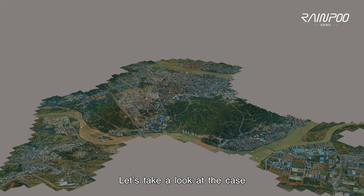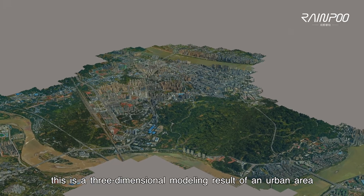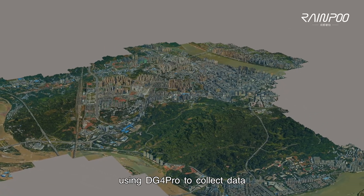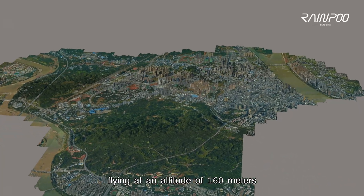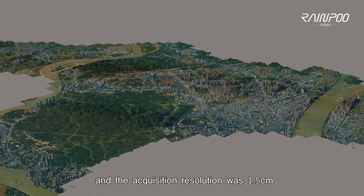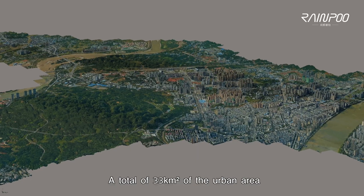Let's take a look at a case. This is a three-dimensional modeling result of an urban area completed by a customer using the DG-4 Pro to collect data. A rotary-wing UAV was used, flying at an altitude of 160 meters, and the acquisition resolution was 1.5 centimeters, covering a total of 33 square kilometers of urban area.